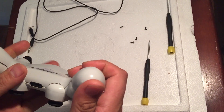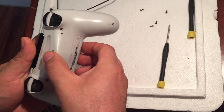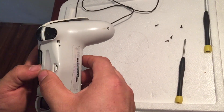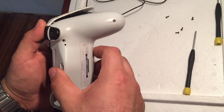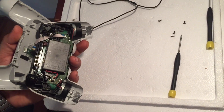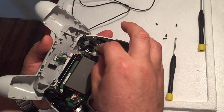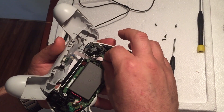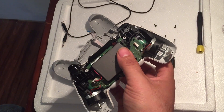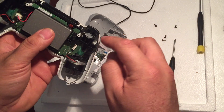Pop it out from both sides, so just be careful because it may kind of get stuck in there. Wiggle it a little bit. Don't worry if the clips come off, just try not to pick them off. You see that one came off — not to worry, you can actually put those back in. We'll get back to that when we put them on. So first you take this off like you see.